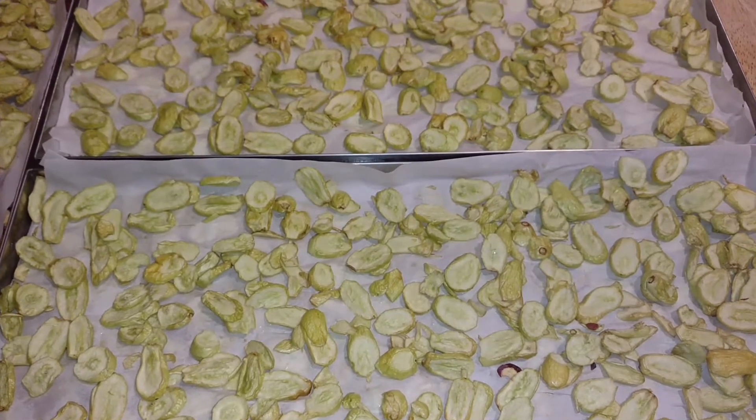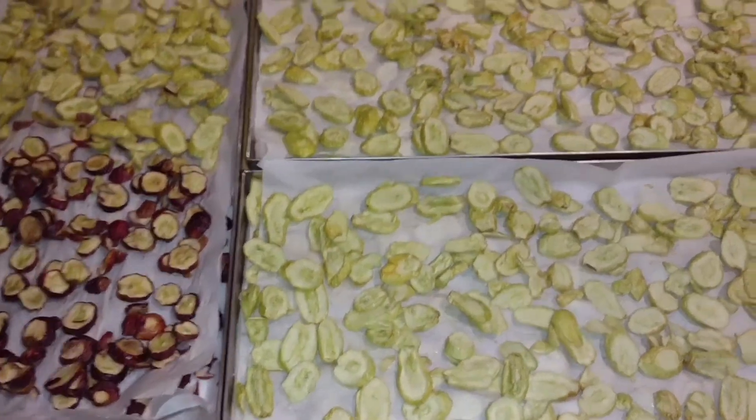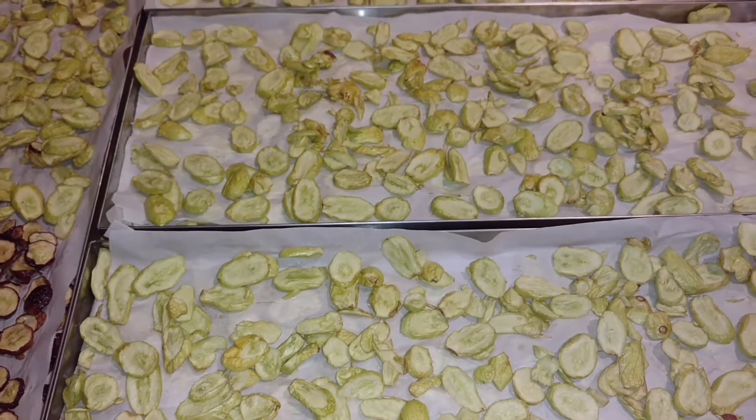I have four trays of sliced fresh green grapes and a few of the red grapes that just finished. I set my freeze cycle for 13 hours and the dry cycle for 14 hours.